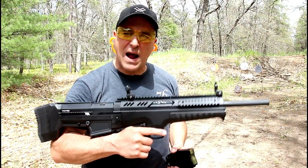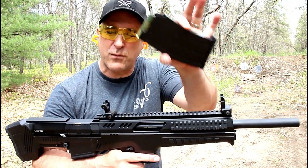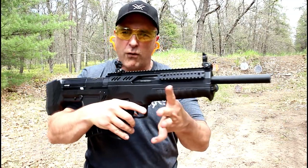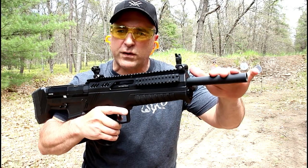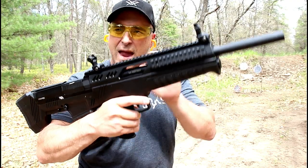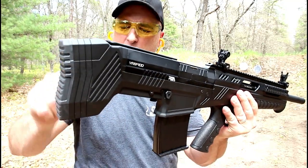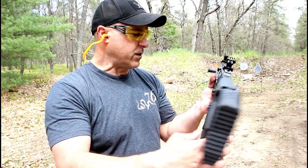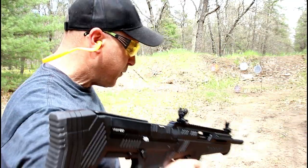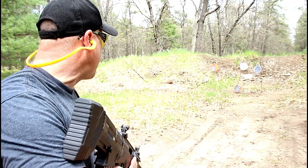The shotgun I'm featuring today is a Rock Island VRBP-100 Bullpup 12-gauge shotgun, magazine-fed with a five-round magazine, semi-auto, 32 inches overall length, 20-inch barrel with three chokes. It has plenty of rail space on top with flip-up sights, ambidextrous thumb safety, charger on the left-hand side of the gun, a polymer stock with removable spacers, a cheek rise adjuster, and an aluminum upper receiver. Pretty nifty gun here. I'll go ahead and turn the thumb safety off and let's see how it does.